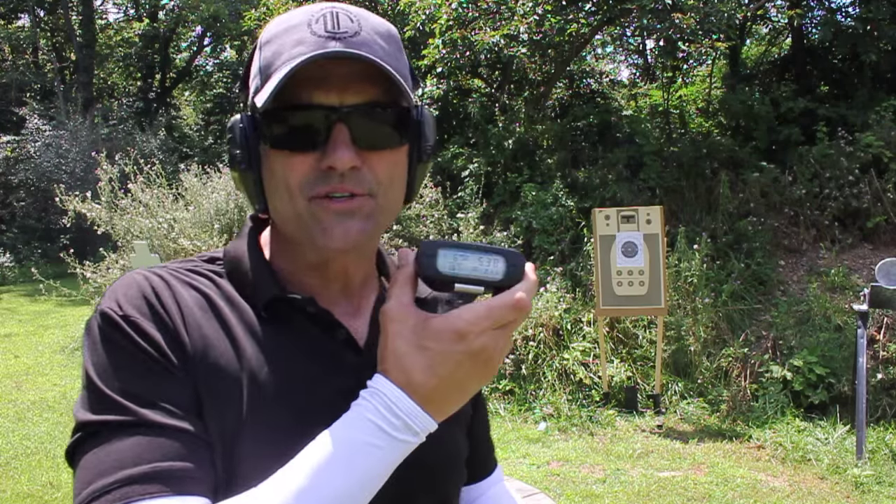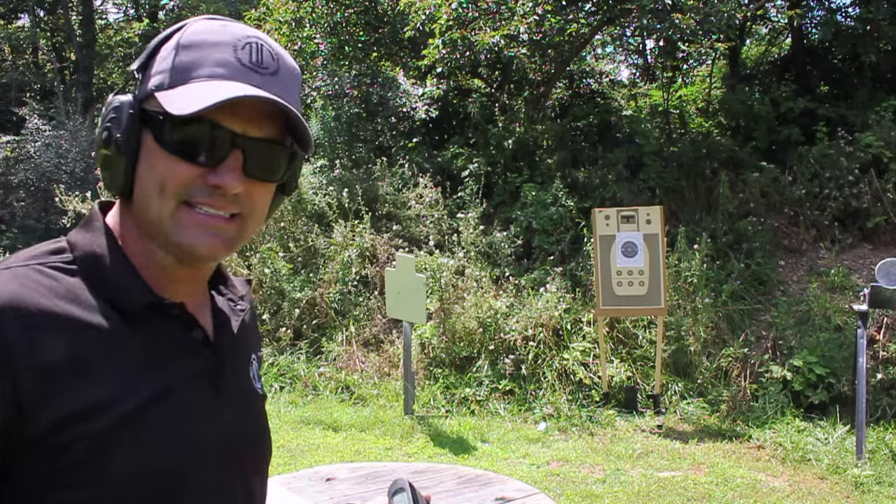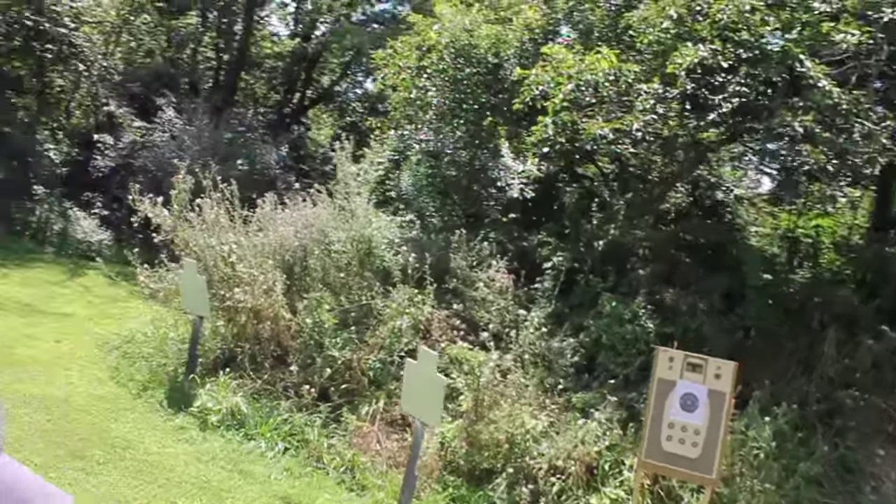There you go — 5.38, so not bad. Let's take a look at the targets. We'll walk down here so you guys can see.